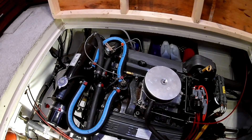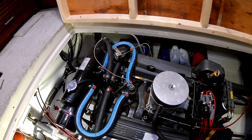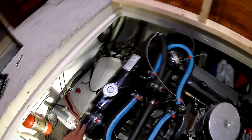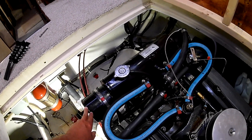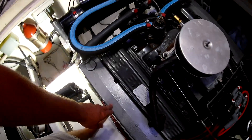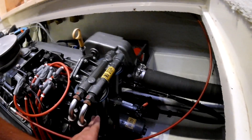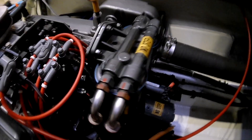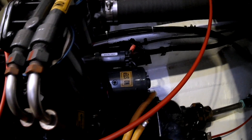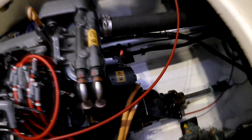Vortec motors putting out about 315 horsepower — similar block and internals to an automotive motor, but with some differences. These include the heat exchanger instead of a radiator, which is water-to-water instead of air-to-water, and marine exhaust manifolds that are also water-cooled, so you don't have hot exhaust manifolds inside the boat. There are also two large oil filters which are easy to access, making oil changes really nice, and a heavy-duty marine starter which is significantly bigger than an automotive application.